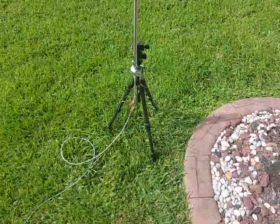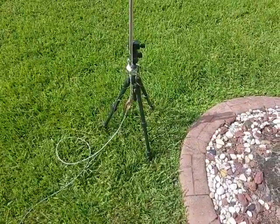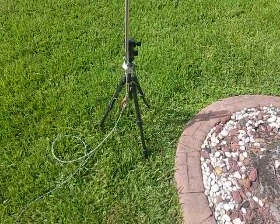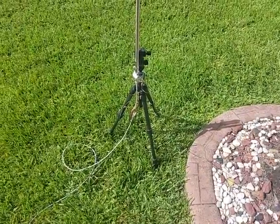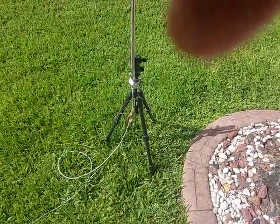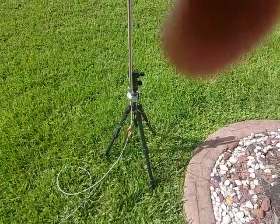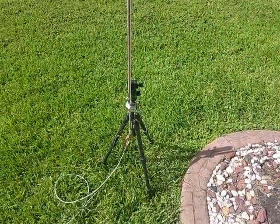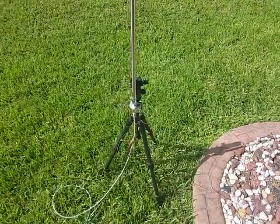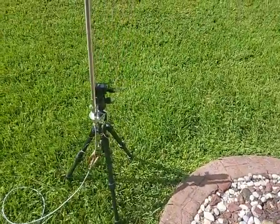Hello, this is November Oscar II Charlie Whiskey with a quick review of an MFJ telescopic whip that I purchased not too long ago. It is 17 feet long when extended and about 27 to 28 inches when collapsed. I'll try to use this on a photo tripod — if you can see my setup here.